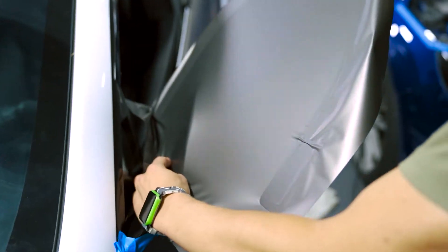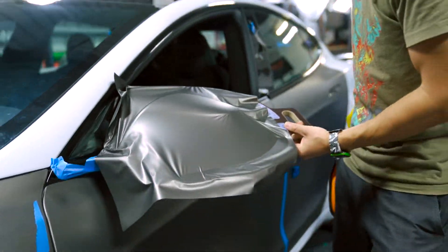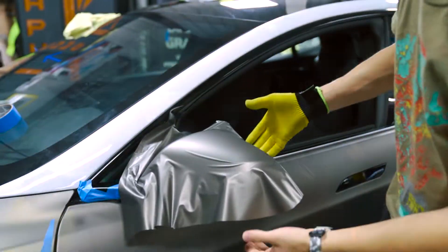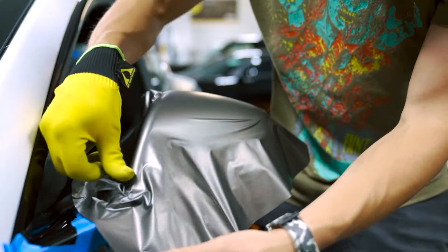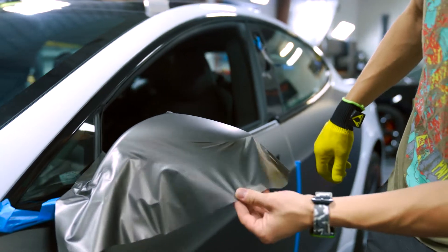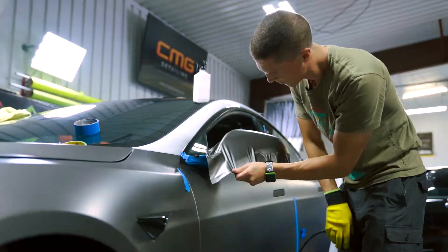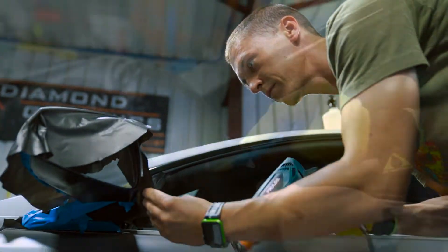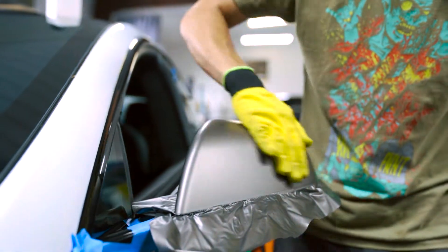Starting on the back side, I'm gonna bring it over. Now we've got most of the mirror already laid. I got it right on the center section, and you pretty much just give it some heat and it should shrink right to the mirror.